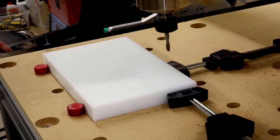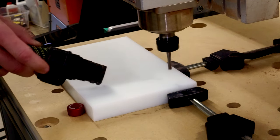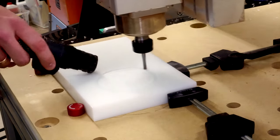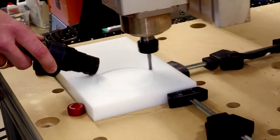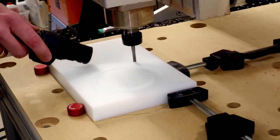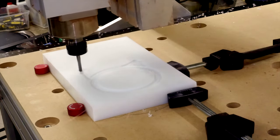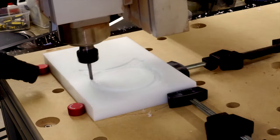Once satisfied everything would fit properly, I mounted the HDPE plastic to the foil board and started the final dust shoe project. I began by cutting out the top piece that attaches to the spindle. Two holes are cut out of 1-inch plastic — one is an opening for the dust hose, and one has a segmented lip to allow for some flexibility. This is the one that will slide over and be clamped directly to the spindle.